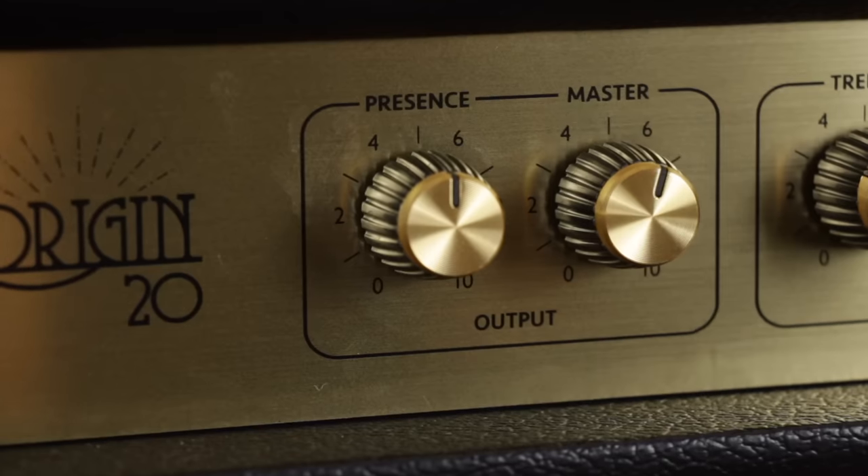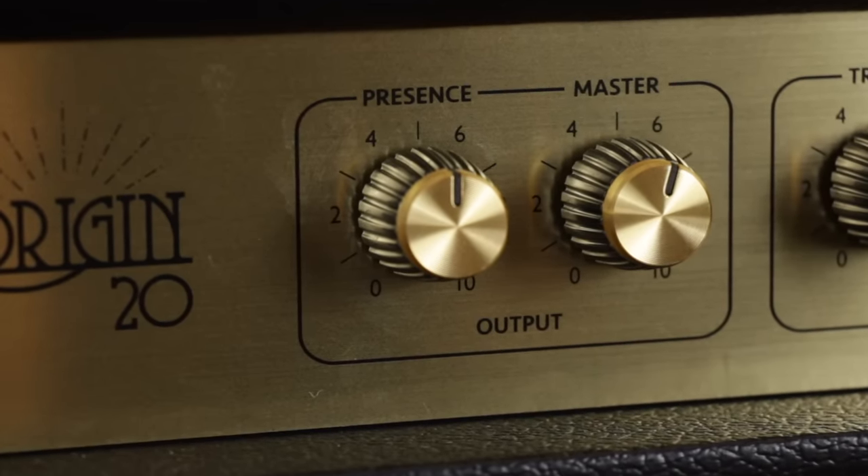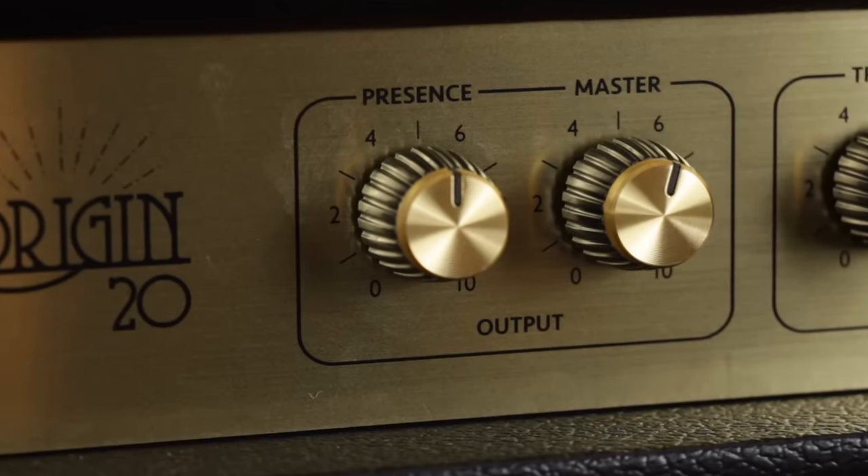Another common EQ control on many amplifiers is a presence knob. Now this one's a little more difficult to describe, but as you turn it up it kind of emphasises the upper mid-range and treble frequencies, making the tone sound a little livelier and brighter and with a bit more kind of zing to it.